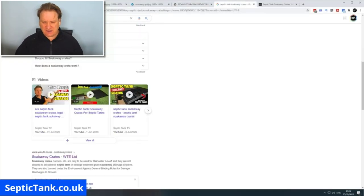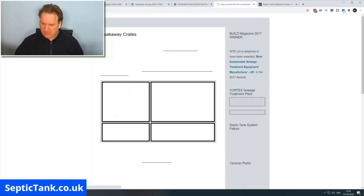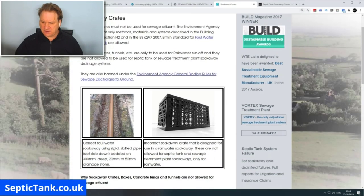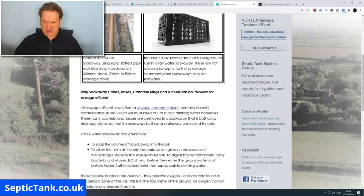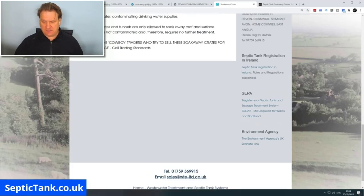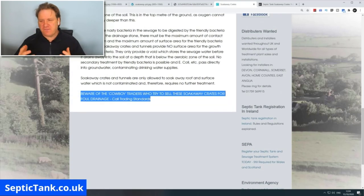If you type 'septic tank soak away crates' into Google, you get lots of different sites. For example, WTE Limited has a section on soak away crates stating that crates designed for rainwater soakaways are not allowed for septic tanks or sewage treatment plants. They go on to warn against 'cowboy traders' who sell these crates for foul drainage, even suggesting you call Trading Standards or the police.